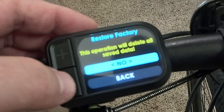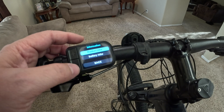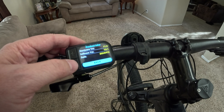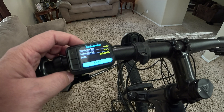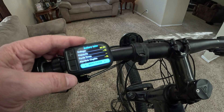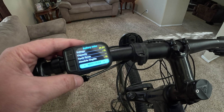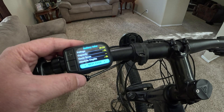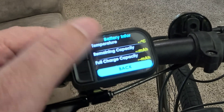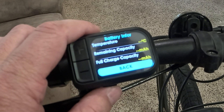There's a factory reset option — we definitely don't want to do that, so we'll skip it. The last section has information about the system: product information showing your current firmware on the controller, and battery information, which is pretty cool. Some of the data isn't showing — it may only work with newer Bafang batteries that have more data. So this would work more fully with the newer Bafang setup.